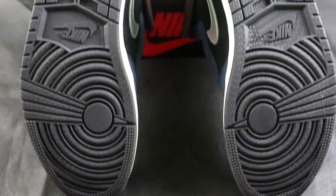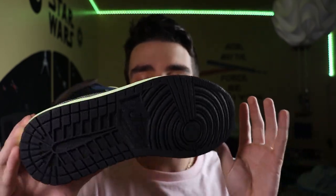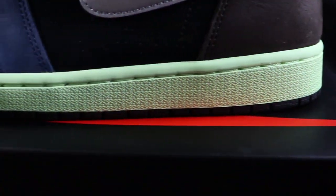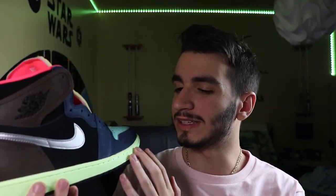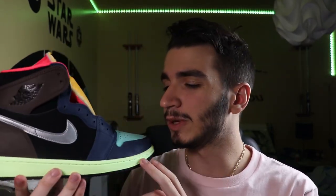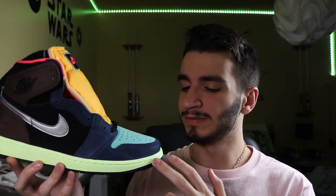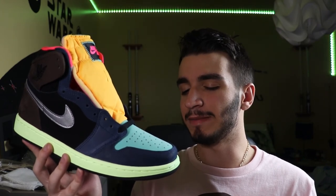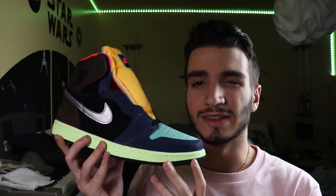Starting with the sole of the sneaker, we have an all black outsole, which is your standard Jordan 1 tech — nothing too special going on here. Coming to the midsole though, we have something very interesting. It's a normal Jordan 1 sole but in this mid-green. I actually thought they were supposed to glow in the dark, but nope, it's just mid-green, which I really like. I couldn't imagine the sneaker being as crazy with just a normal white sole, so this mid-green really helps it pop.